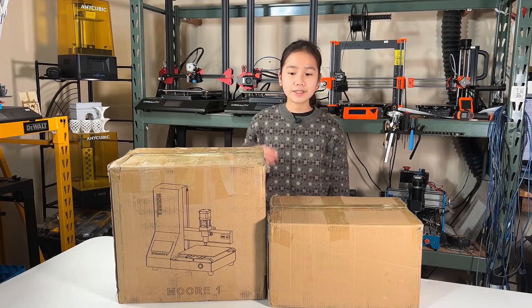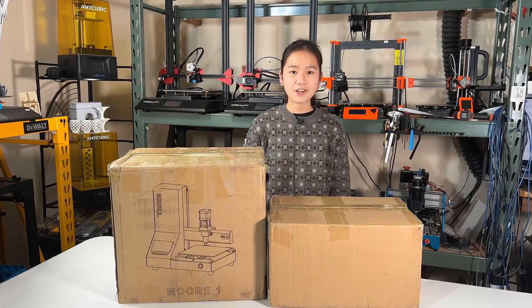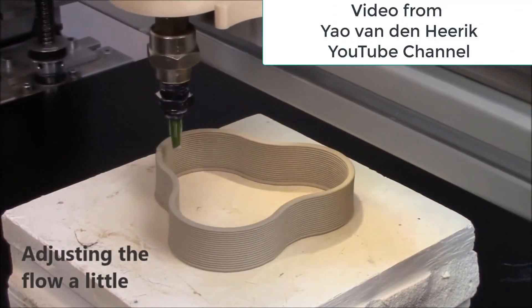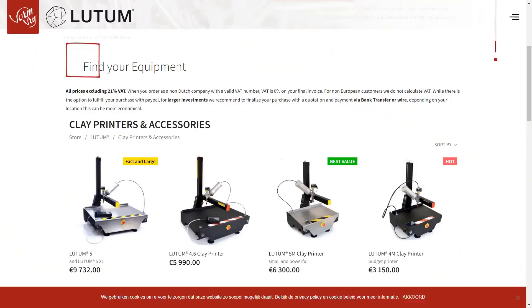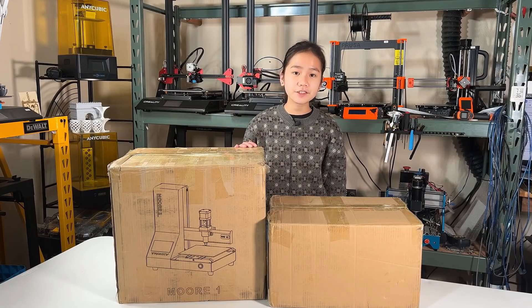Welcome back to Aurora Tech Channel. Today I will be reviewing this Chonksy Moore 1 clay printer. I would like to thank Chonksy for sending me this printer to review. Personally, I don't have any experience with pottery making, but I have seen some cool videos on 3D printing with clay. Generally, commercial grade clay 3D printers like Lutum print really well, but they can also be quite expensive, ranging from $3,000 to $10,000. So I'm very interested in seeing how this $550 mini 3D clay printer works.